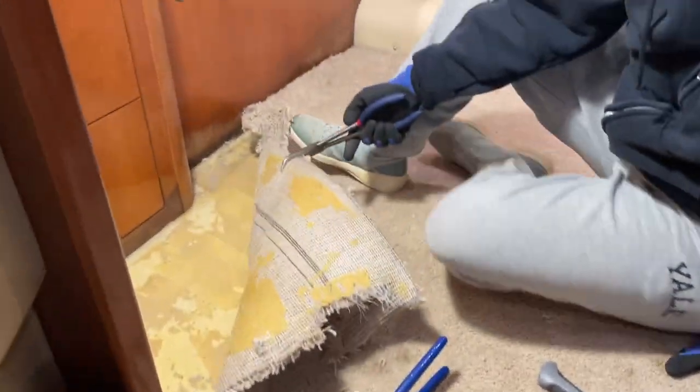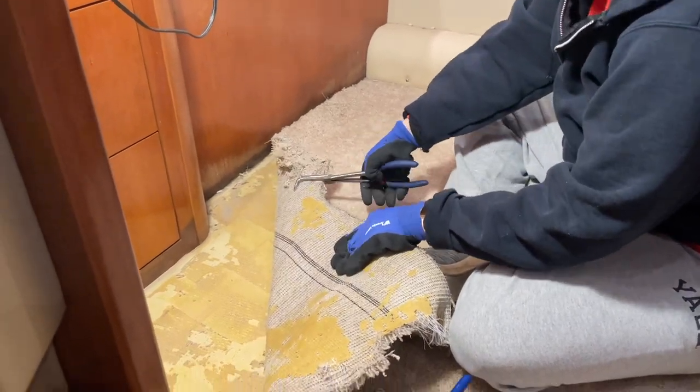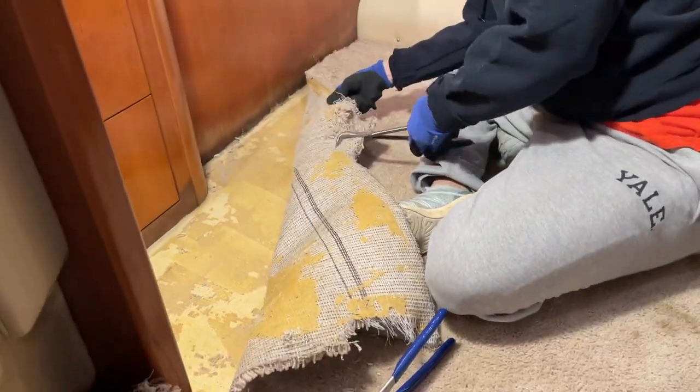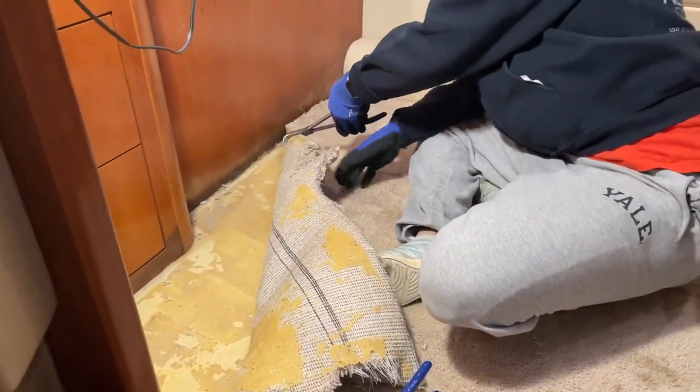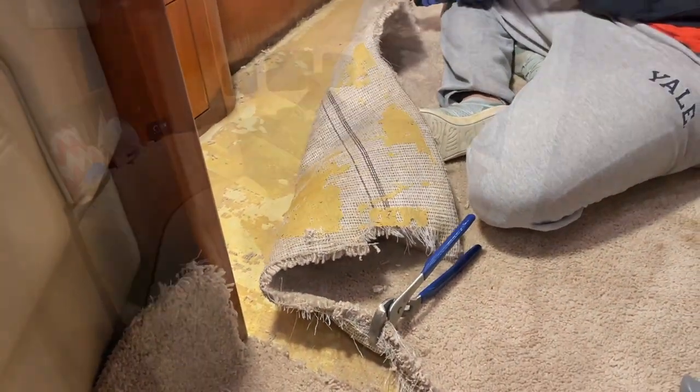So this is not going to be fun. I've read a lot of not-fun things about ripping out rug in a boat because of the glue. But so far it's not that bad. We'll keep going and I'll keep the timer going and we'll try to get this rug out as quickly as possible.